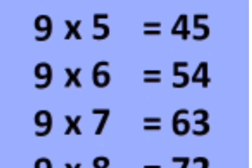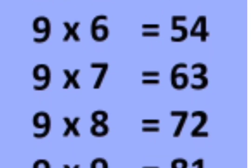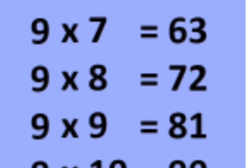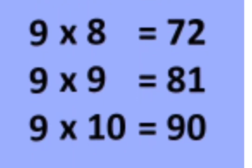9 6s are 54, 9 7s are 63, 9 8s are 72, 9 9s are 81, 9 10s are 90,